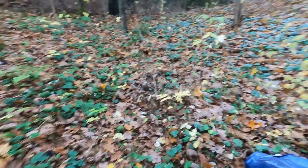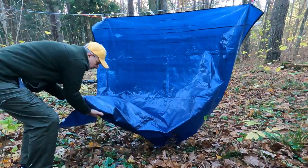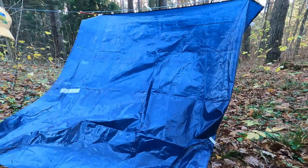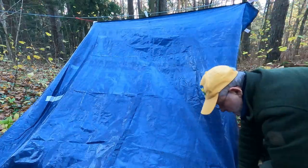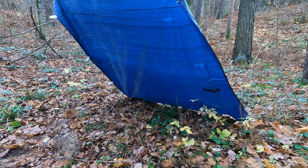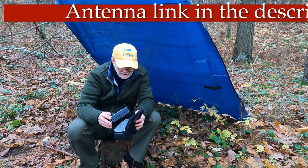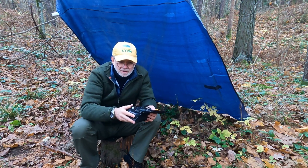All we need to do now is pull the tarp back and make the right angle for our shelter. It's a quick shelter. The shelter is ready. Mast is ready. I now have some time to put up my favorite antenna, take my favorite radio Elecraft KX-2, and spend an hour or two making contacts.